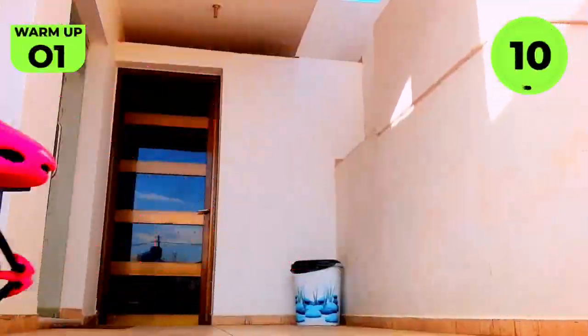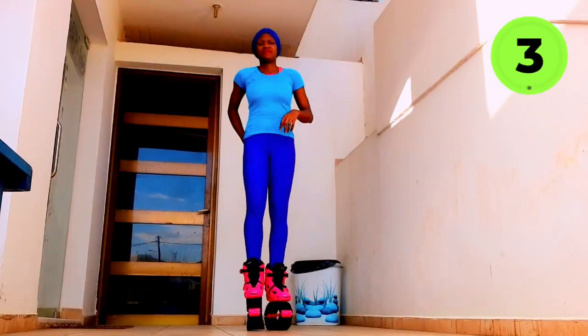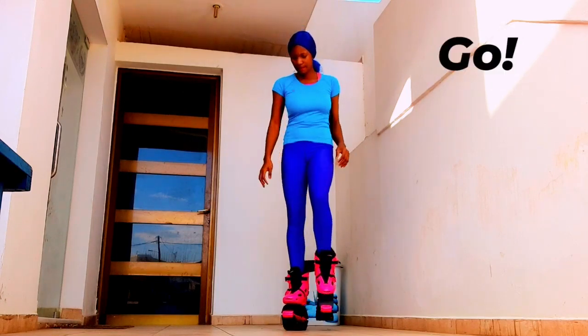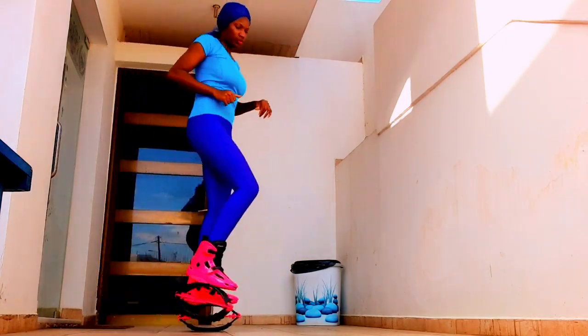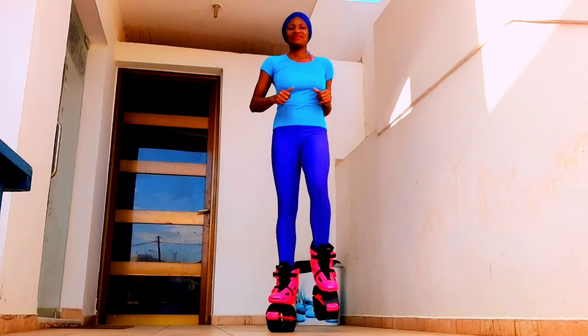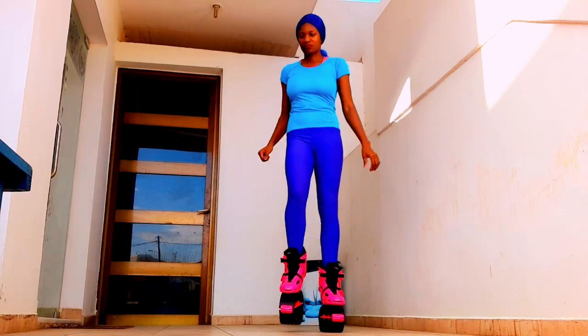This bounce boot workout will help you build muscle, improve your posture, improve balance, and more. Welcome back, Fierce Fitness Family — today is another workout and it is Friday! Some people ask why the rebound boot, why bounce boot, why kangoo jump — it has many names but it's the same shoe. You not only lose weight by using this bounce boot, but it is also good for your health. It's a fun way to go into weight loss without even feeling like you are exercising.